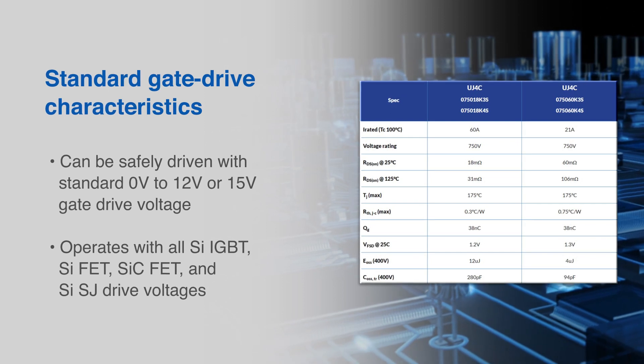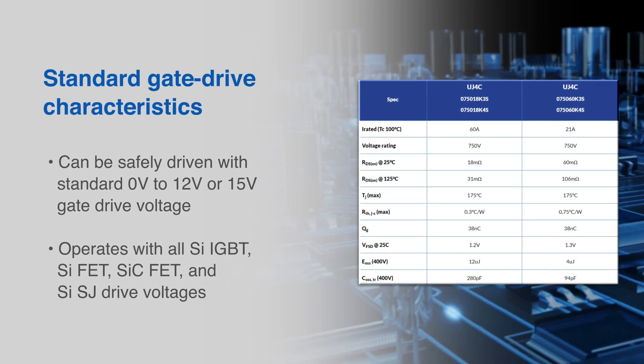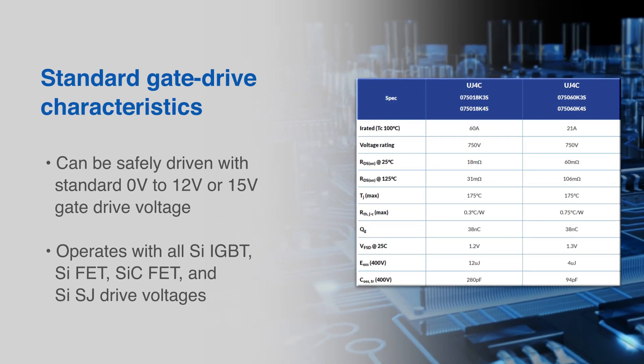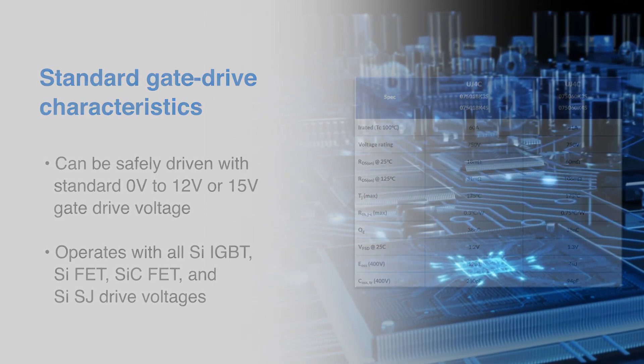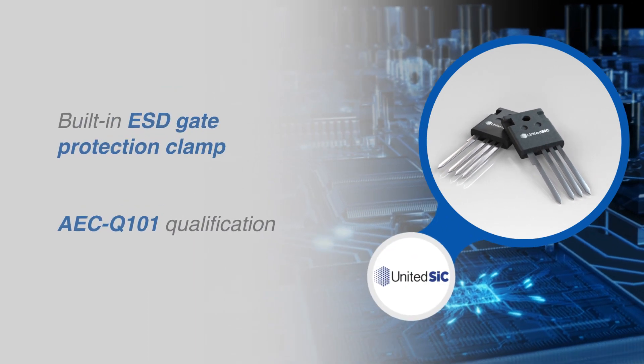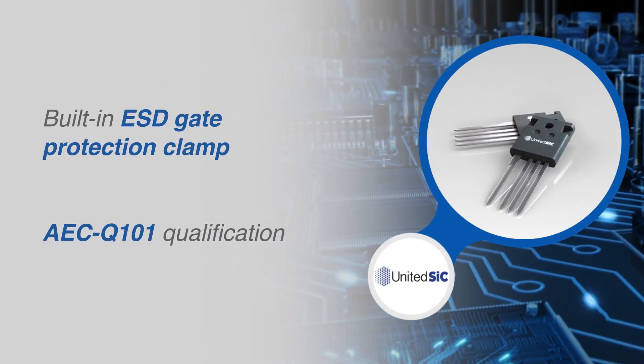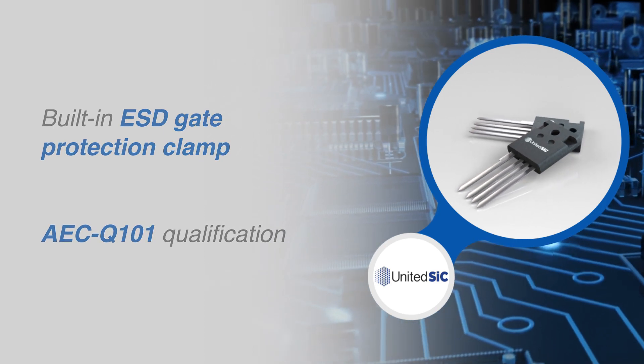Designers can enhance system performance without the need to change gate drive voltage by replacing existing silicon devices with the United SiC UJ4C FETs. These devices all include a built-in ESD gate protection clamp as well as an AEC-Q101 qualification.